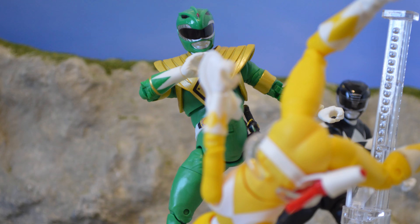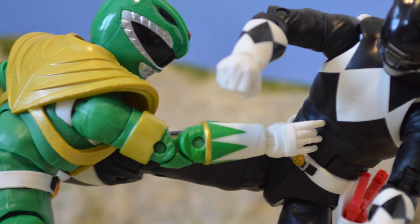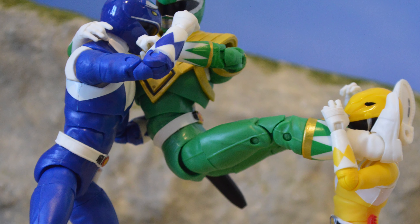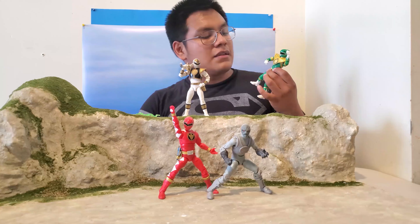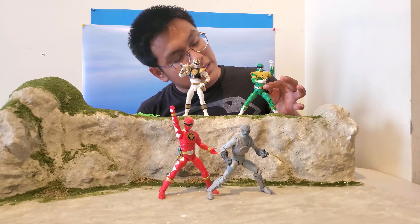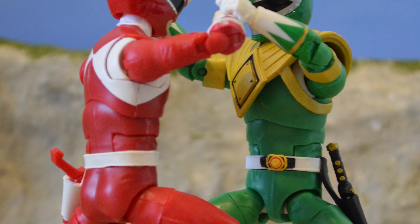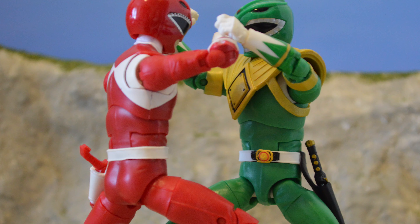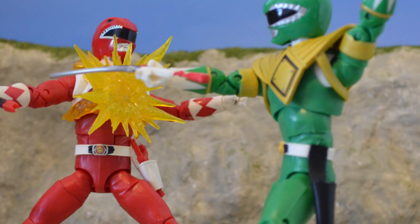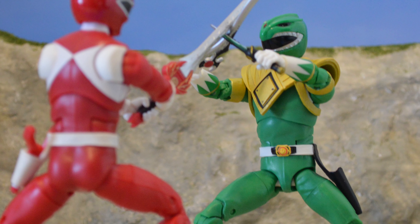This figure is pretty much identical to the other one. You get two pairs of hands to grab — I use them as claws. You get the shield, which is a little more gold than the Fighting Spirit one. The butterfly joints are painted white, but one issue: there are no diamonds underneath the shield.